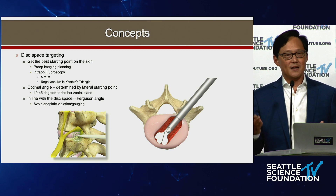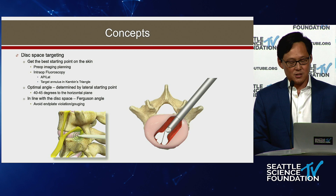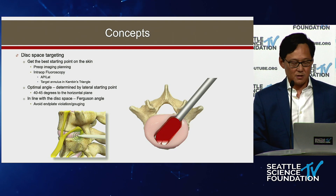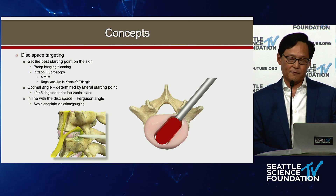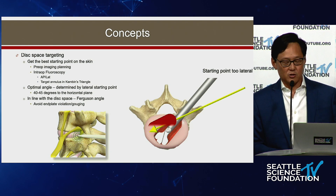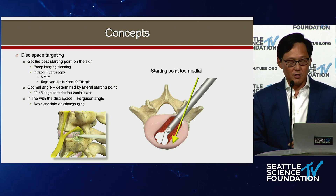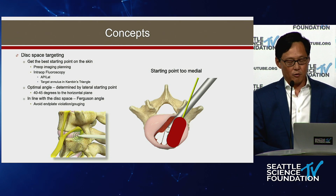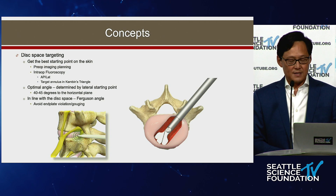For targeting the disc space, you definitely want the optimal skin incision to achieve the optimal angle into the disc space so you can get a wide discectomy. If you have a 45-degree angle into the disc space, that's probably the best trajectory for a full discectomy. If you're too shallow or too lateral, you'll come in too shallow. If you're too medial, you'll end up more lateral in the disc space. You want that 45-degree angle, then use your shaper to scrape out the end plates and disc.